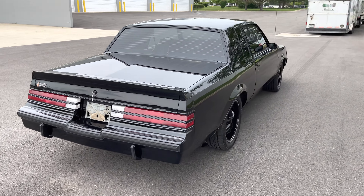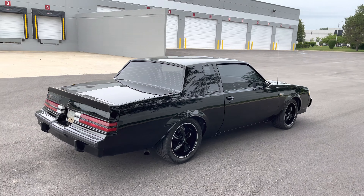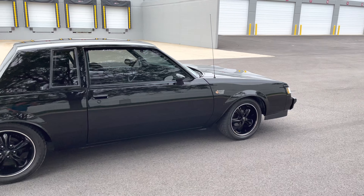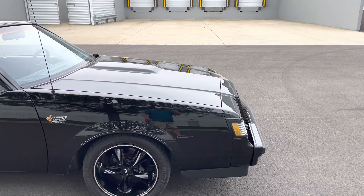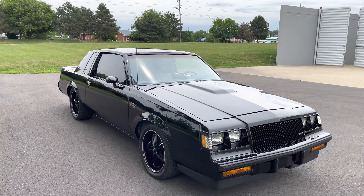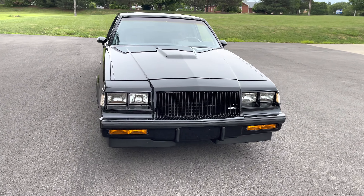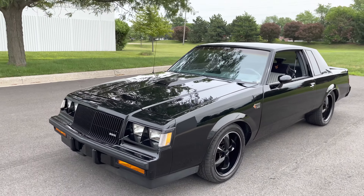Tinted windows, as you can see. Dual sport mirrors, as I believe they all came with. Just a nice finish on the car. The 3.8 liter emblems that usually go on that little cowl on the hood — we don't have those. When they repainted the car, they just kept them off. You can buy those on eBay for like $50 and put them on with 3M adhesive.